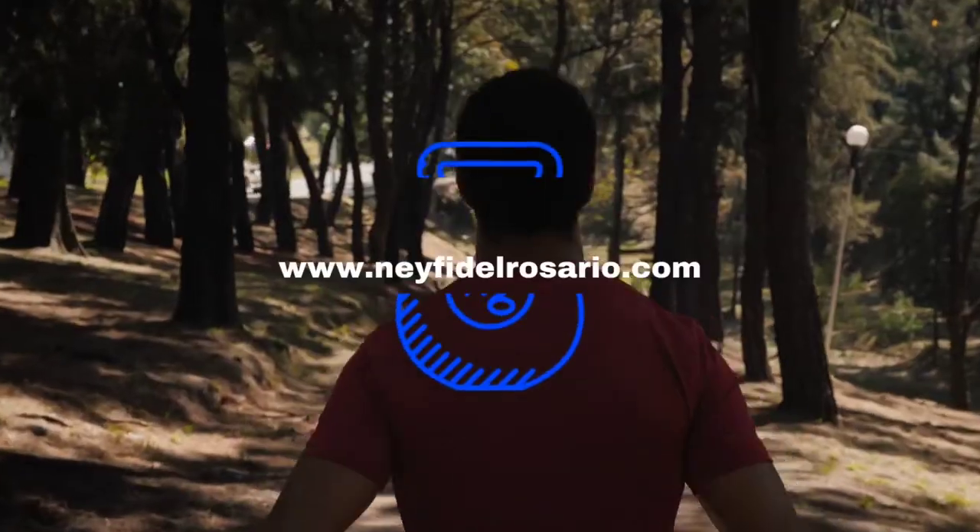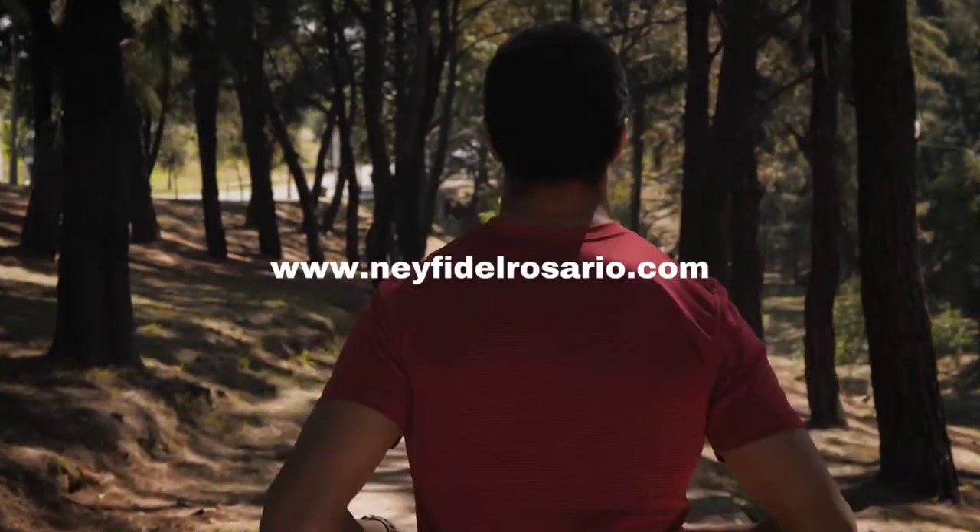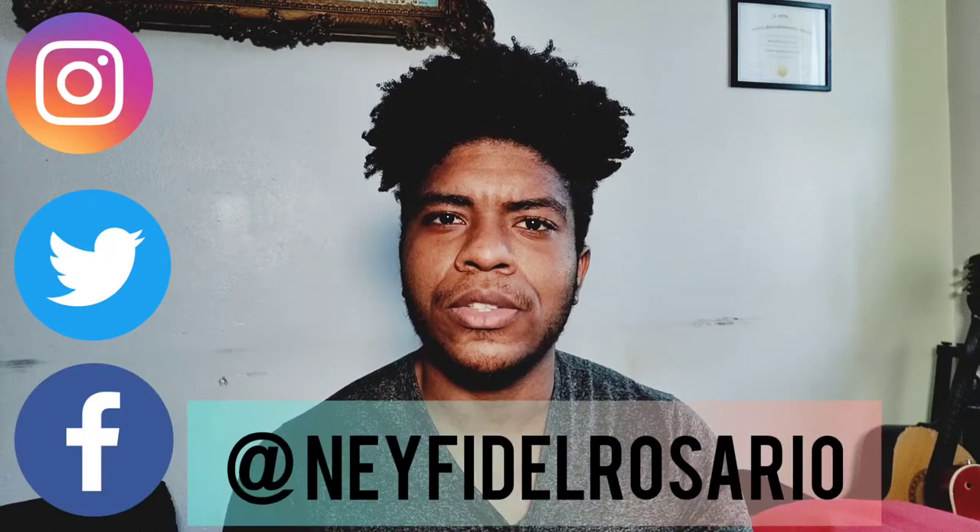In this video I'm going to discuss a forgotten exercise that is very good for the quads. My name is Eduardo Rosario and I am a holistic nutritionist here in New York City. On this channel I discuss everything about nutrition, fitness, and exercise to help you level up, and if you're into that please consider subscribing.